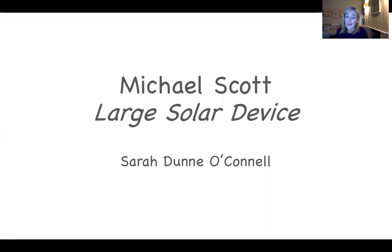Hello, welcome. My name is Sarah. Today's Coffee Conversation, we're looking at a work by Patrick Scott called Large Solar Device. This painting forms part of the permanent collection in the Hugh Lane Gallery.